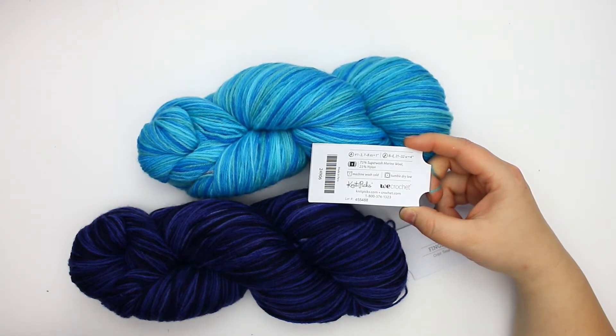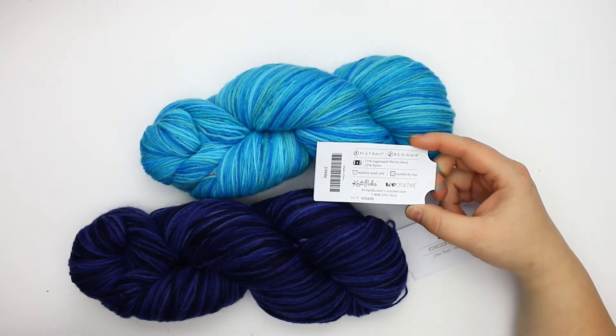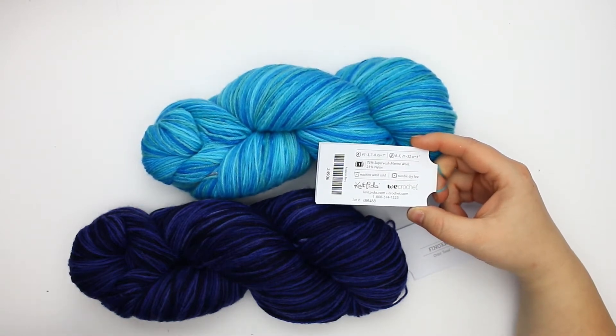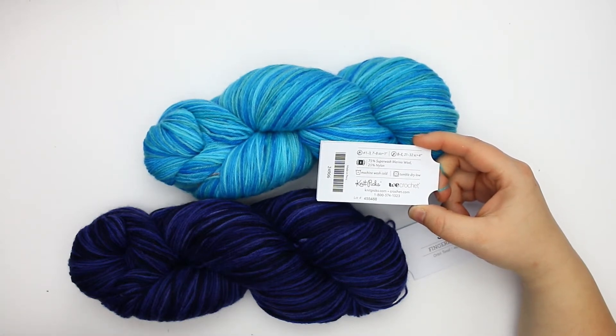For the swatch gauge, you can get 21 to 32 single crochets in a 4-inch swatch made with B to E hooks, and for knitters you're looking at 7 to 8 stitches in a one-inch gauge swatch made with needle sizes 1 through 3.